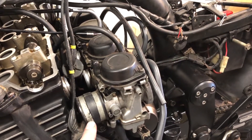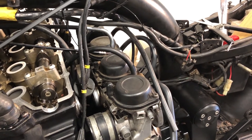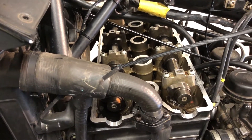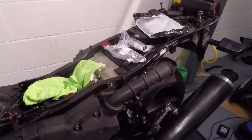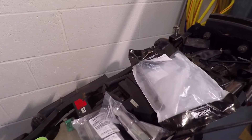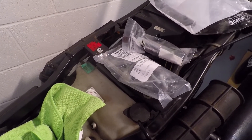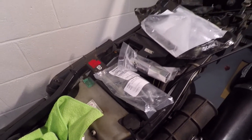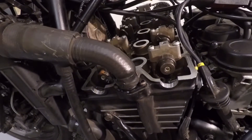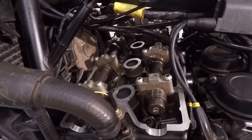Once I get my inlet rubbers either side of the carbs I'll get the airbox back on, then once I have the spark plug tool I can get on to checking the valve clearances. I picked up the plug tool from Triumph, went mad and bought the allen key as well, and I've got the valve shim removal tool too — it's not that expensive from Triumph. So, time to get the spark plugs out first, then check out the valve clearances.